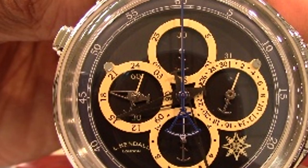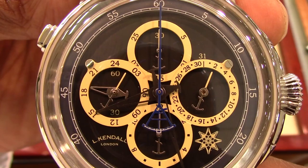I forgot to mention the fourth pusher — here it is. It's the quick-adjust pusher for the 24-hour secondary time zone subdial.